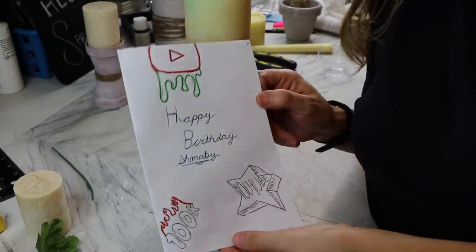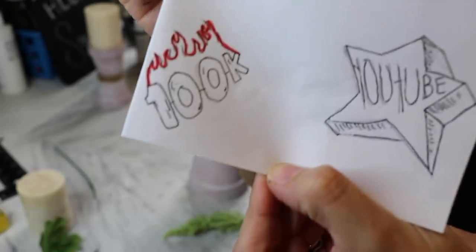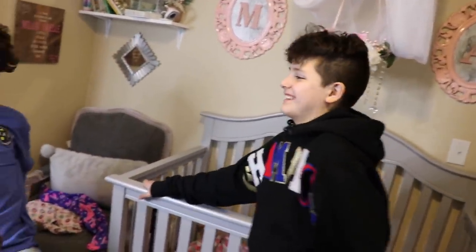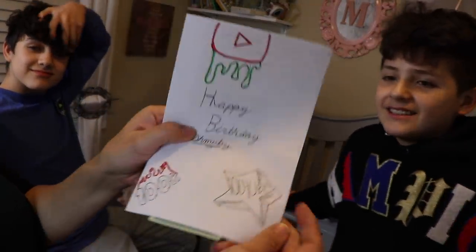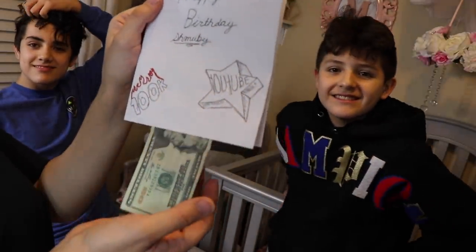Look what just got brought to me — 100K! I don't know — happy birthday, thank you! Oh look at that... is it for my Dollar Tree spending?